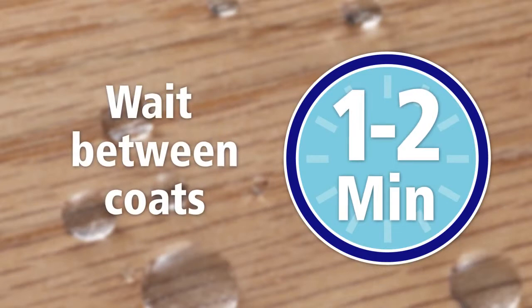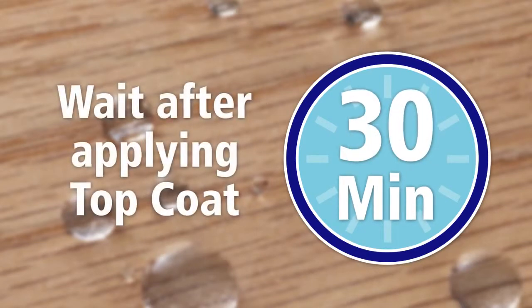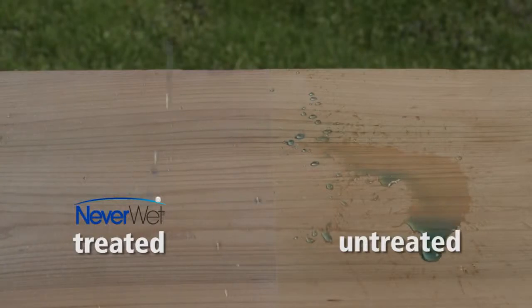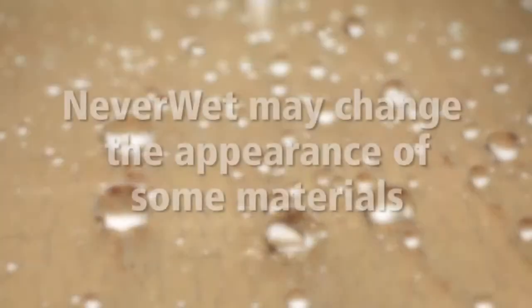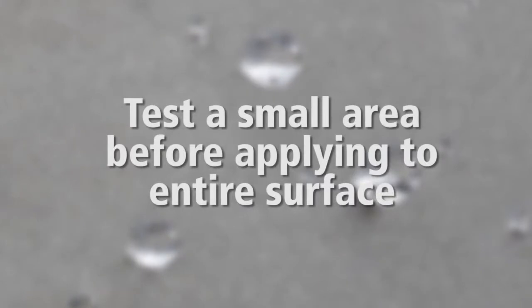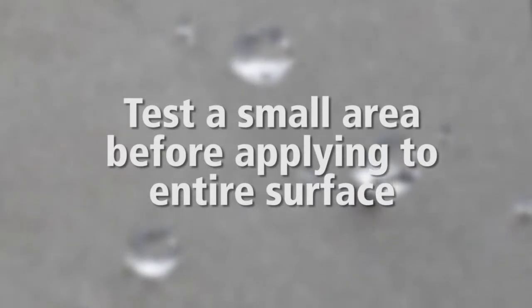Wait 1 to 2 minutes between coats. NeverWet treated surfaces can be used 30 minutes after top coat is applied; however, best results are achieved when the surface dries overnight. NeverWet dries to a milky haze and may therefore change the appearance or color of some materials. Test in an inconspicuous area before applying to the entire surface.